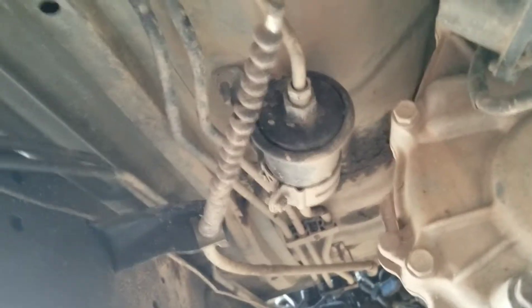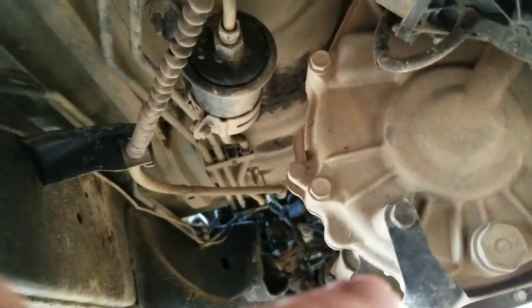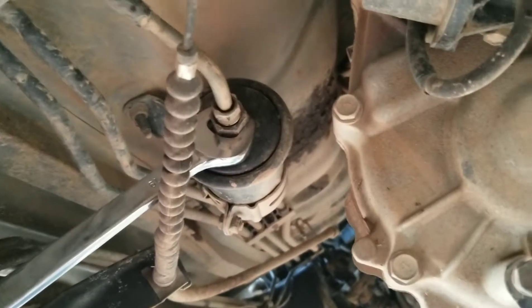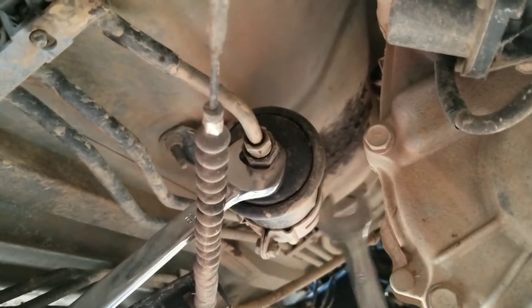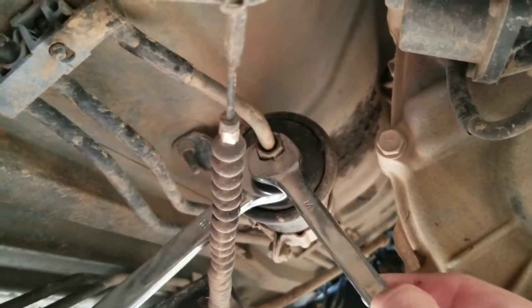Next thing, we located the fuel filter — there it is. This end is coming from up here where the fuel pump is, going straight up and then out towards the engine up that way. Got a drip pan ready. Mine requires a 19mm and a 14mm — just the 19mm to hold it, that's the bracket, and the 14mm to go ahead and break this line free.